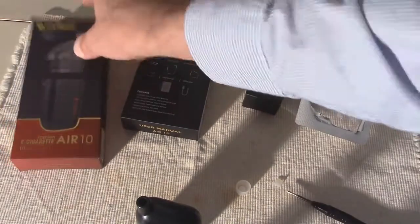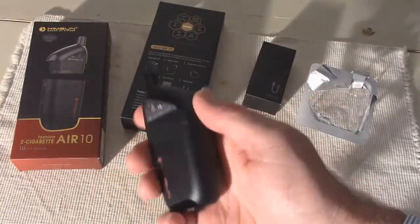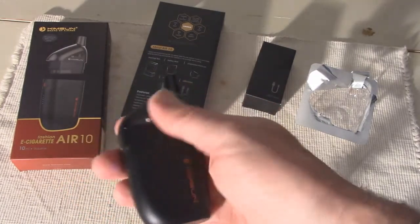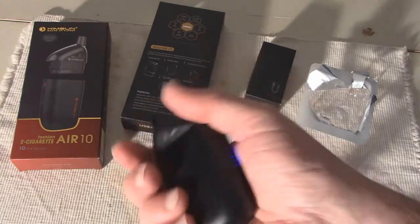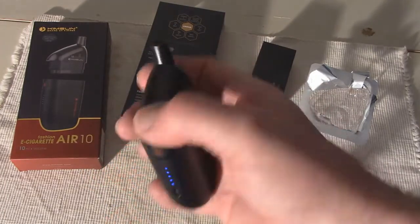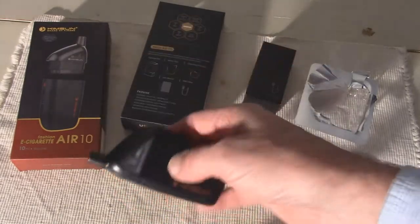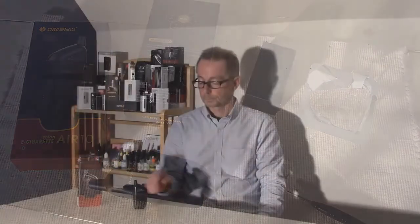So we're ready to go. It's fully charged — we can see all five LEDs lit up. We're going to switch the camera angle and come back right away, because we don't have to wait for it to saturate a coil, and do a very first vape on the Kinsun Air 10. We have the atomizer attached to the mod, it's fully charged, and the five LED lights are lit. Let's go ahead and get a very first vape with the Air 10 from Kinsun.